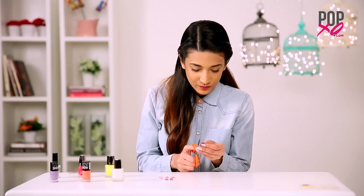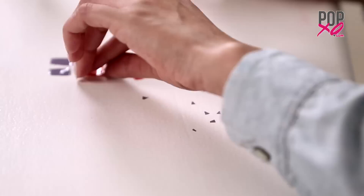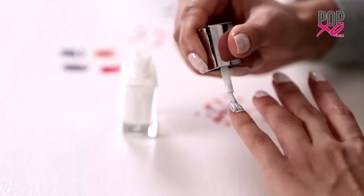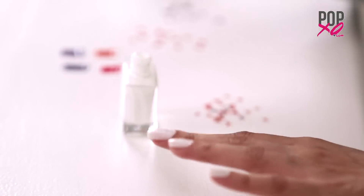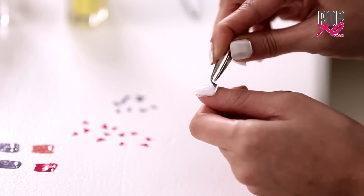Then, with the help of a pair of scissors, I'm going to cut the nail paint strips into triangles. It's time for coat 2! Now, once the coat is semi-dry, begin placing the applique cutouts on the nails in any desired shape you like.